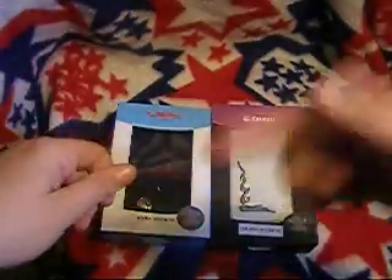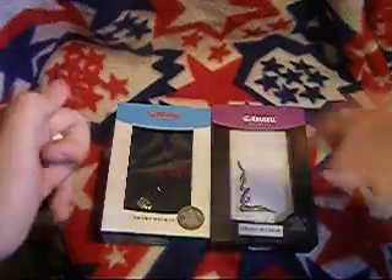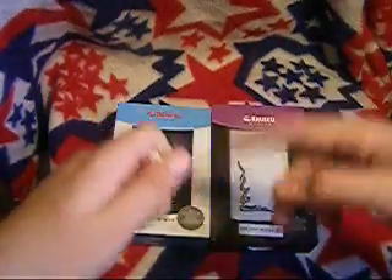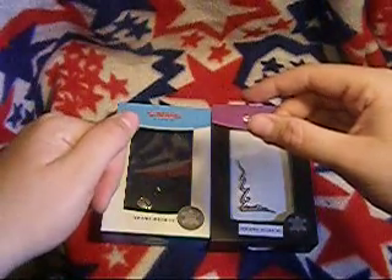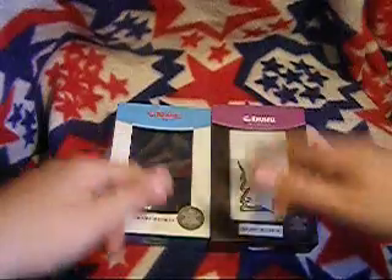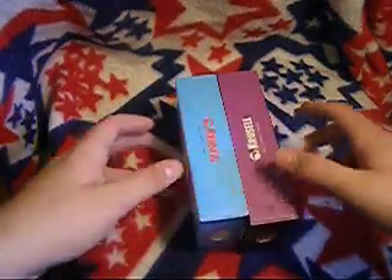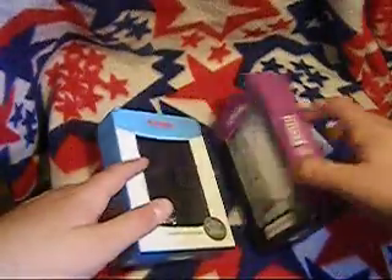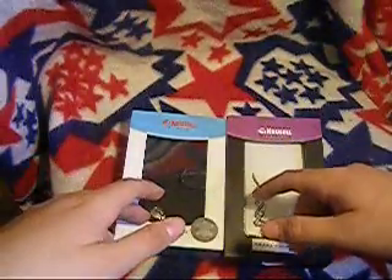Don't forget to subscribe if you want to enter in any of my giveaways — you have to make sure you're a subscriber first of all. And don't forget to go back to the Shades Case giveaway and enter in that if you want, because I really want to get rid of it — I've had it for a while. Just make sure you subscribe and go ahead and enter into that giveaway if you want.